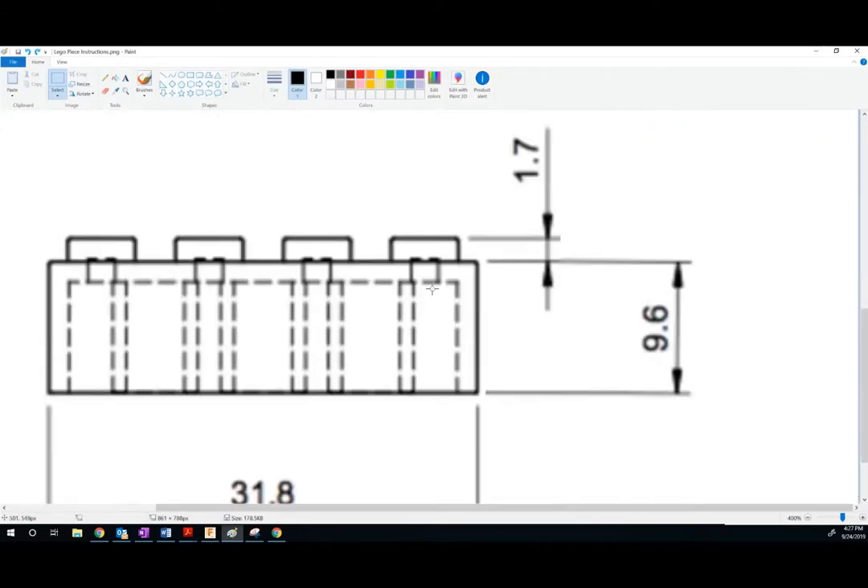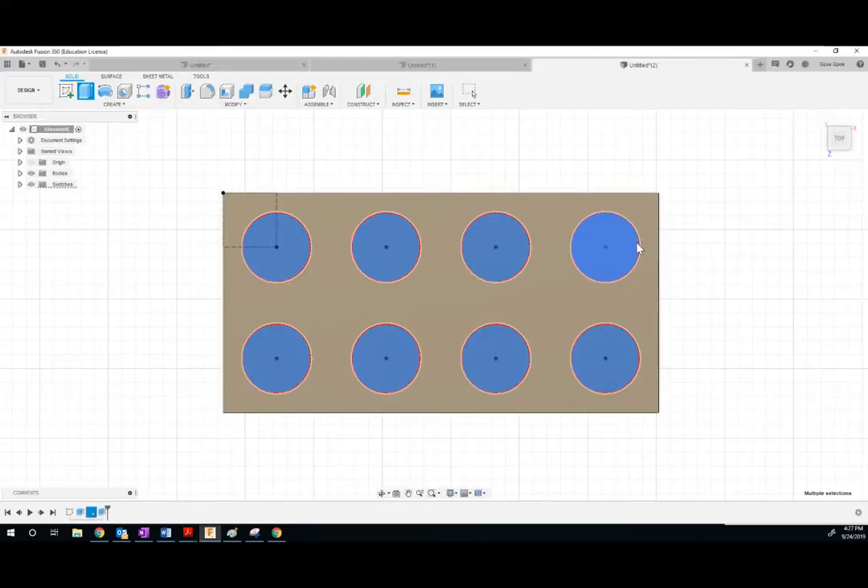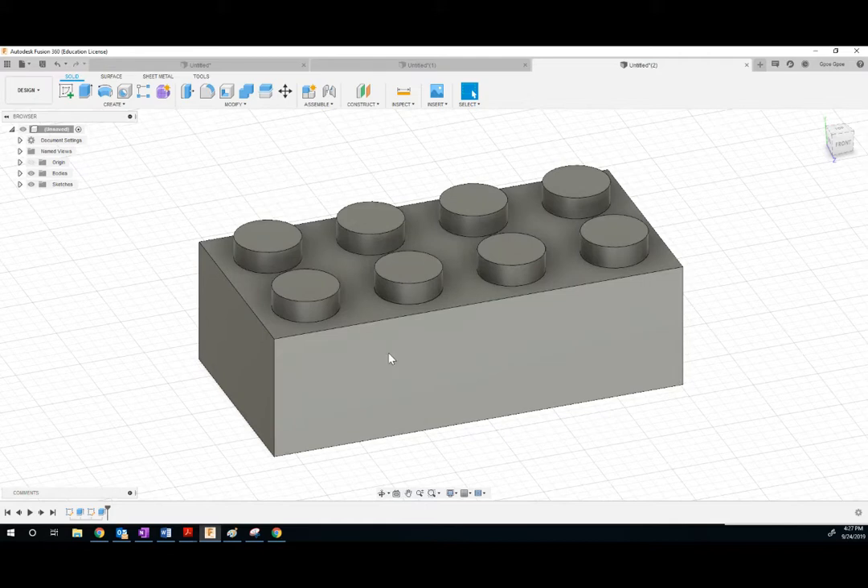Now I'm going to extrude each of these shapes. We are extruding them 1.7 millimeters. This is beginning to look like a Lego.